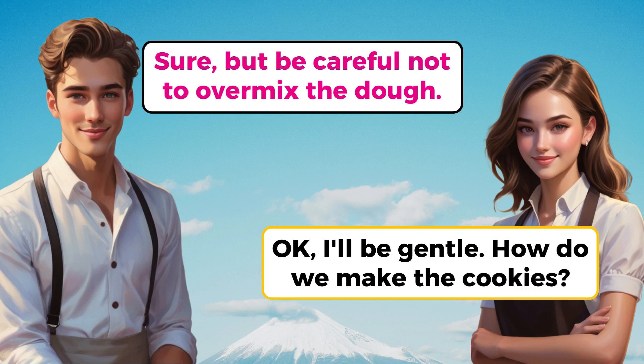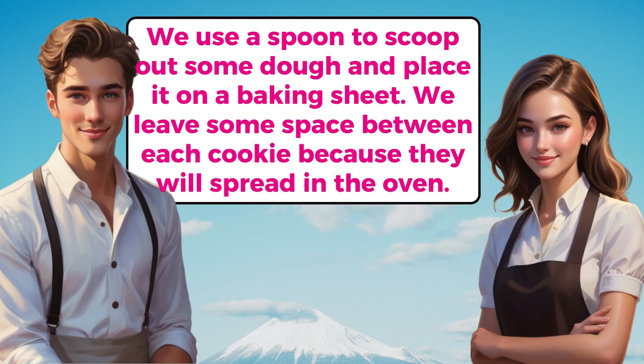OK, I'll be gentle. How do we make the cookies? We use a spoon to scoop out some dough and place it on a baking sheet. We leave some space between each cookie because they will spread in the oven.